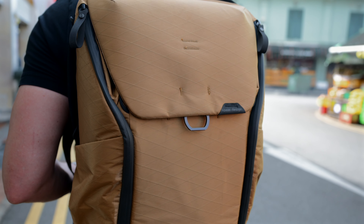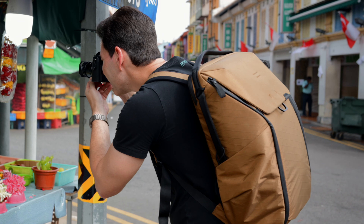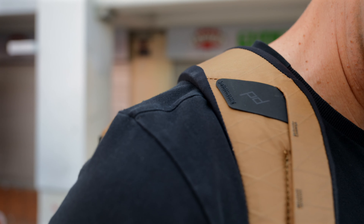This is a new Peak Design backpack — the everyday backpack, but the material is different. It's from XPAC Technology, so this is based off sailcloth, and it's recyclable, very durable, water repellent, and made in America. This just launched today, August 20th. It's a really nice backpack, and big thanks to Peak Design for sending this out my way to try it out. What do you guys think of the color? Let me know in the comments section below.